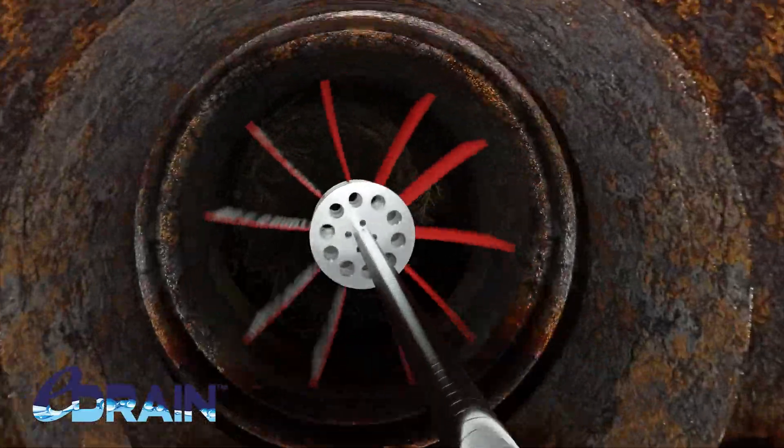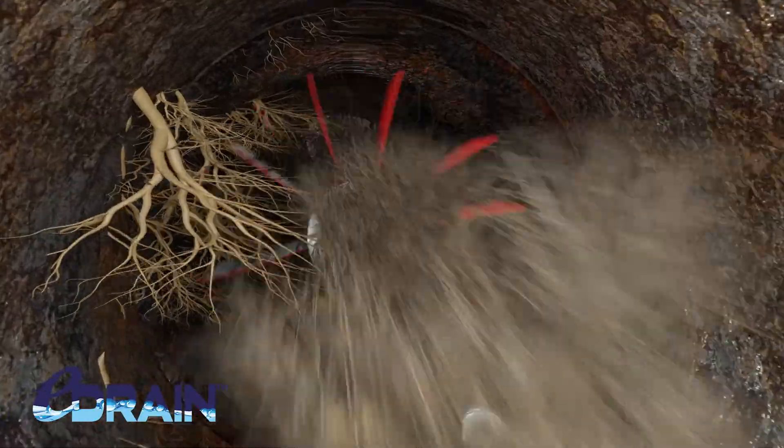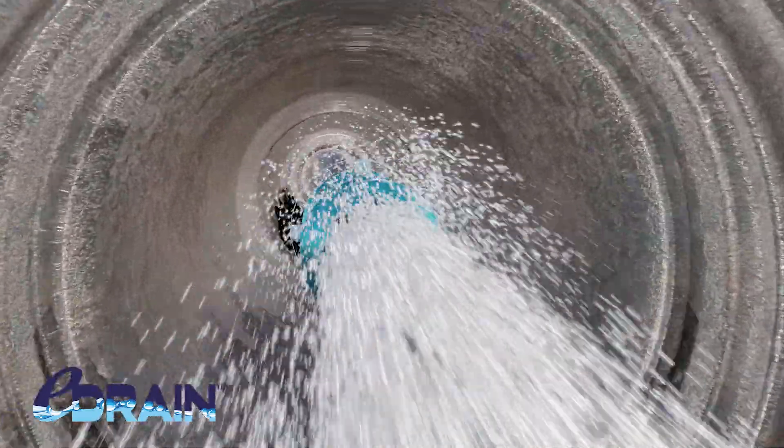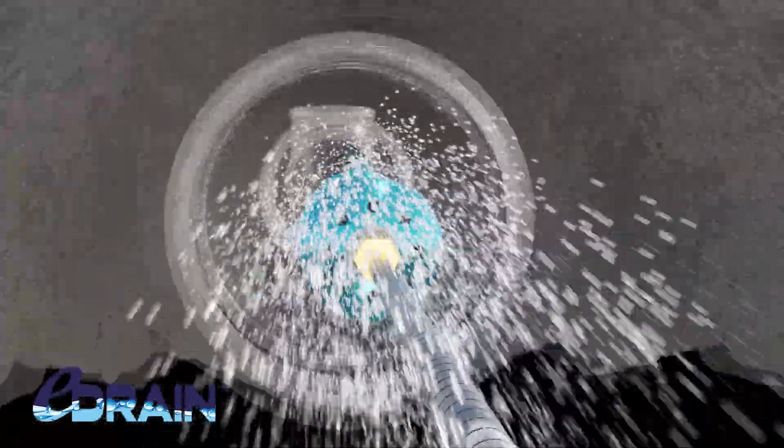First, we cut the roots using the high-speed root cutter. Next, we hydrojet the line using our high-pressure water jet to remove any sludge or buildup.